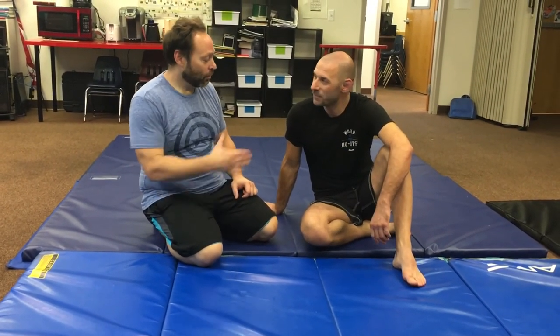Thank you, Gregor. I really appreciate you. And this has been Ian Carlin, the Empty Cup Podcast. Don't forget to subscribe and share this with your friends.